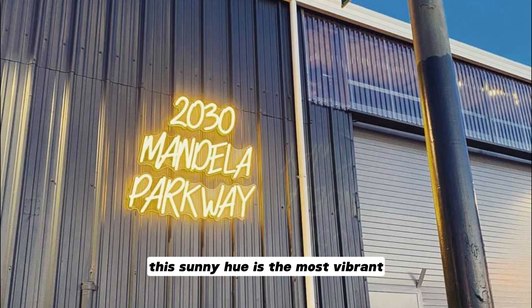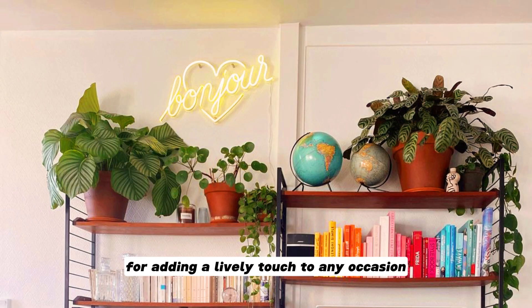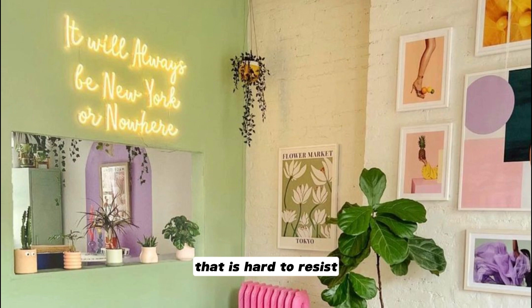This sunny hue is the most vibrant among our selection of 18 colors, making it perfect for adding a lively touch to any occasion. No matter when or where, your neon sign will showcase an incredible charm that is hard to resist.